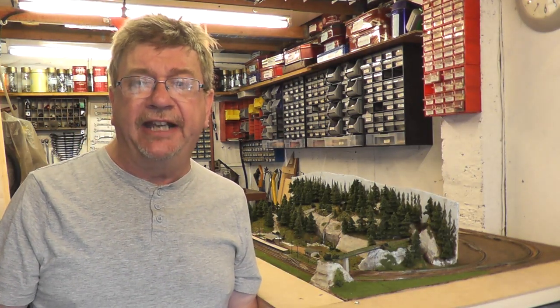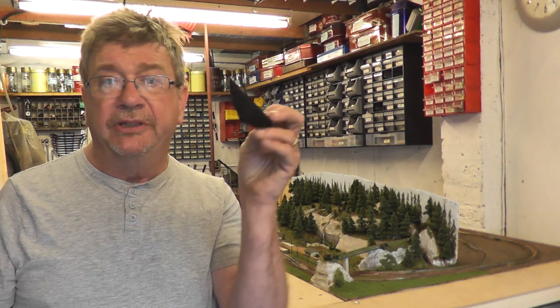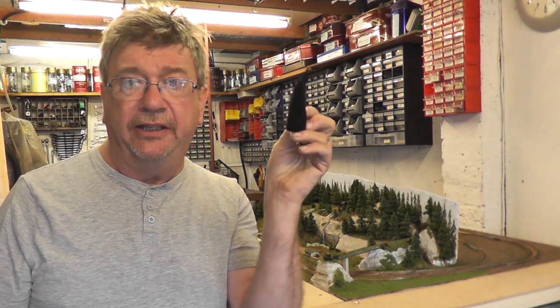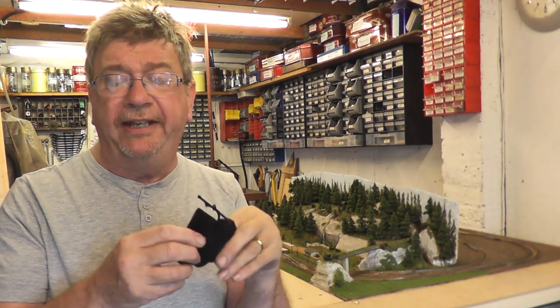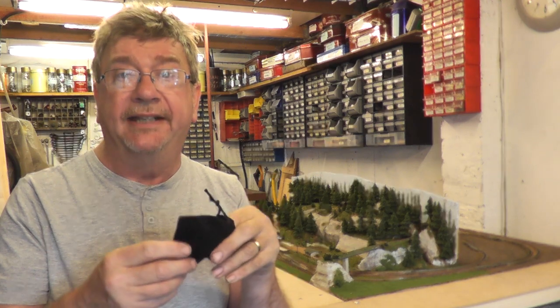Hello. The nice thing about the model railway hobby is that it still has an occasion every now and then to surprise you pleasantly. One such occasion was this, which arrived from Shapeways the other day in this lovely little black drawstring bag — a 3D printed brass model that has quite taken my breath away.